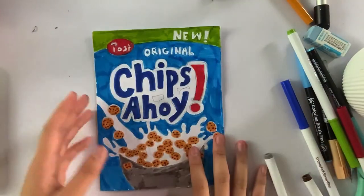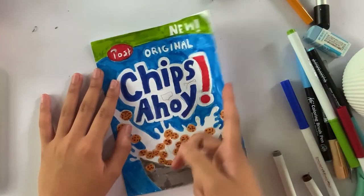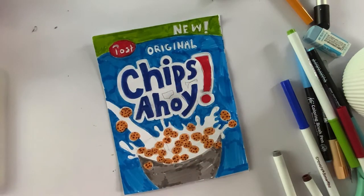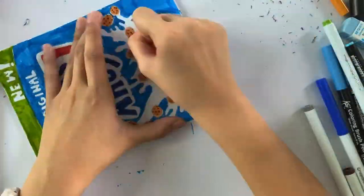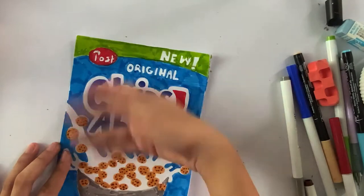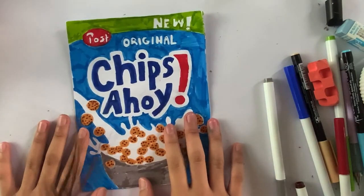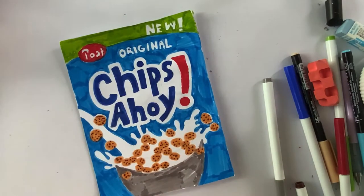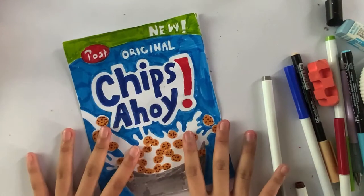Okay guys, I'm partly done with the design. Now I'm going to rub off the pencil sketch marks. Also, I totally forgot to tell you guys earlier that you'll also need some cotton, polyfill, or squishies stuffing material.